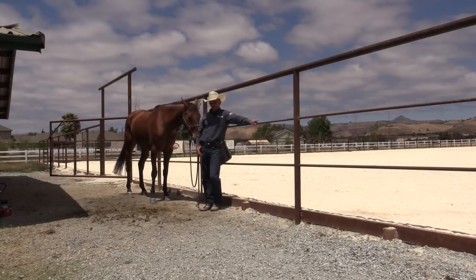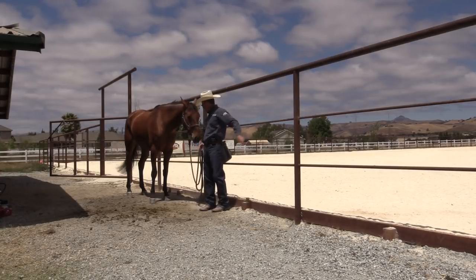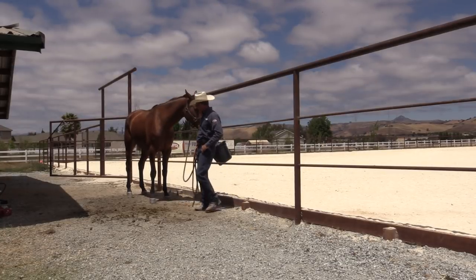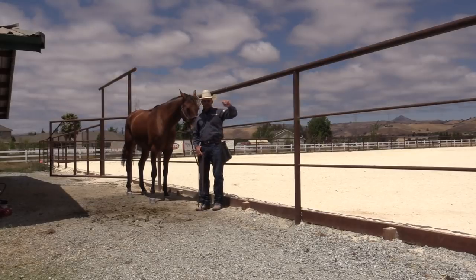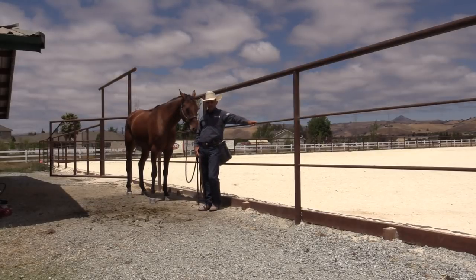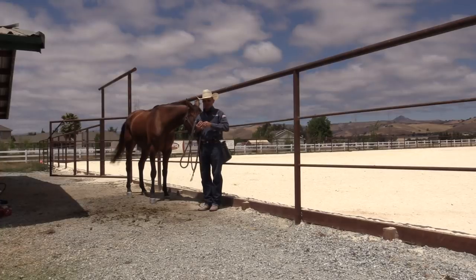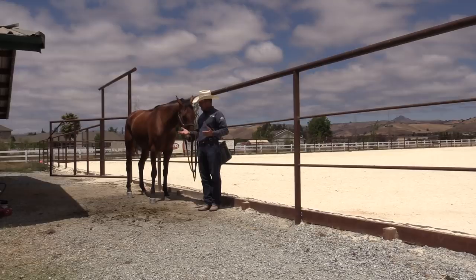This here is a big imported Oldenburg eventing mare that I've been working with. She had some issues and I'm about to hose her off for the first time. I'm going to hose her off untied. I don't know what she hoses off like, but anything that a horse cannot do perfectly well untied, you don't want to do tied up — and that includes hosing them.